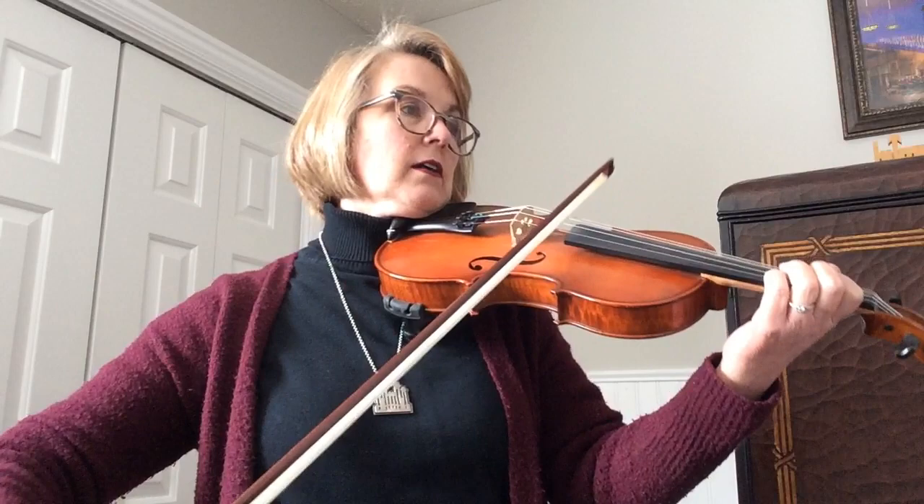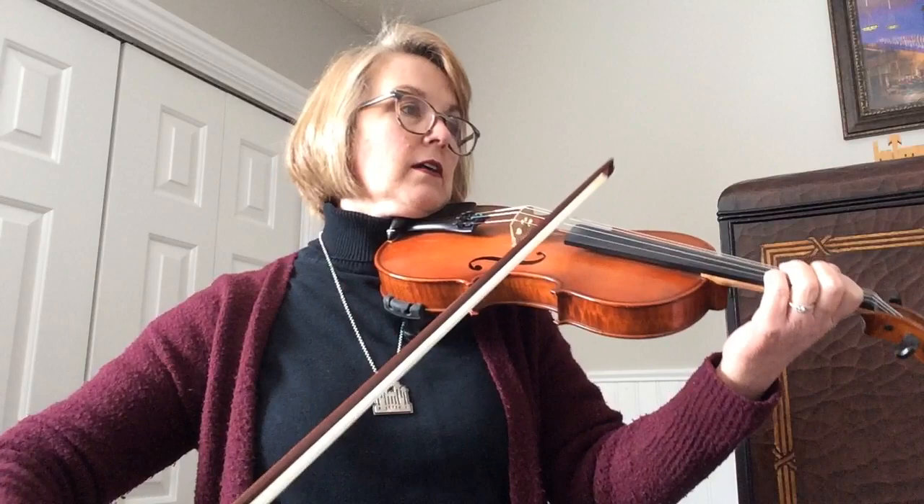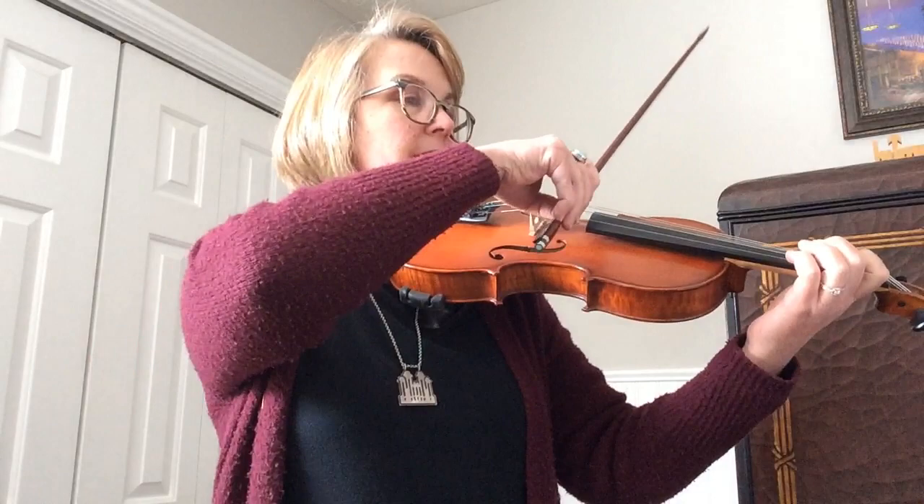Double stops, then it's short, long, short, long, long, long. I'll do that again for you later.